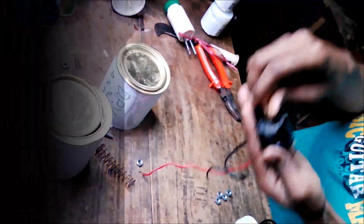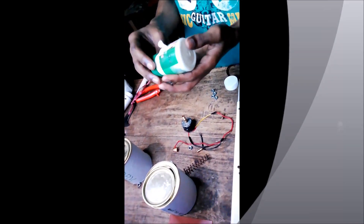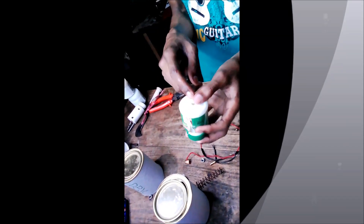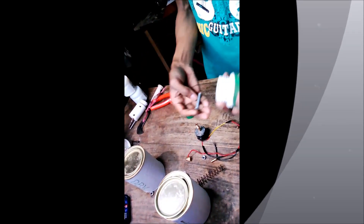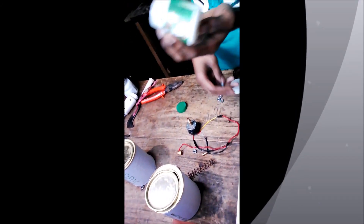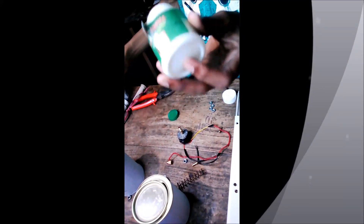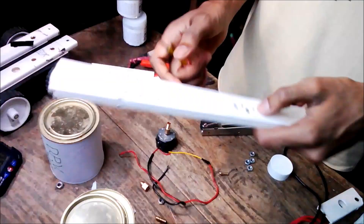You also need one small plastic container. You have to make 2 holes at the bottom of this. Take 2 small bolts — you can take any small 2 bolts — and fix these 2 bolts at the bottom of the cap, at the bottom of the container like this. And that's all. Let's begin.